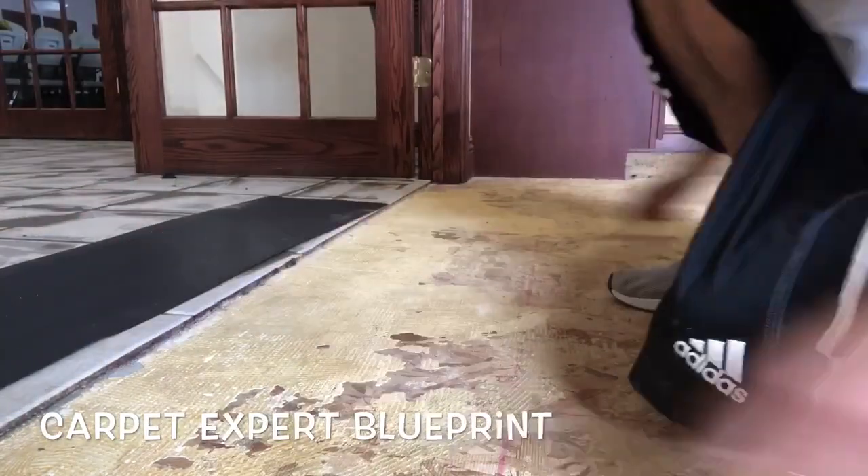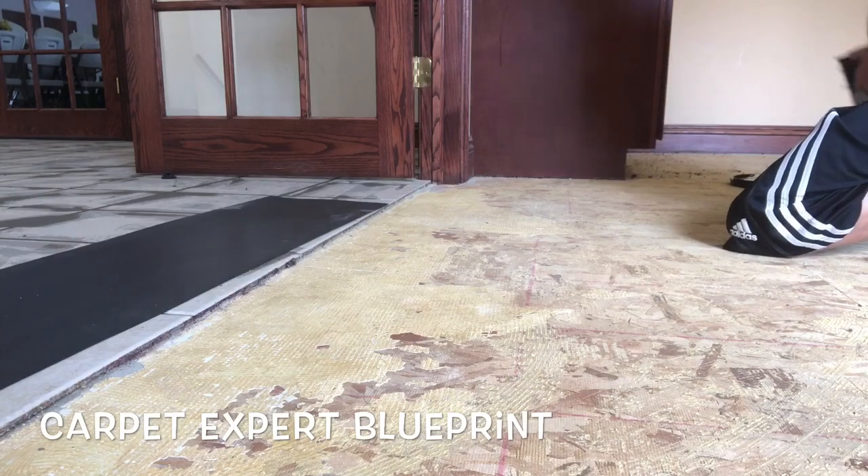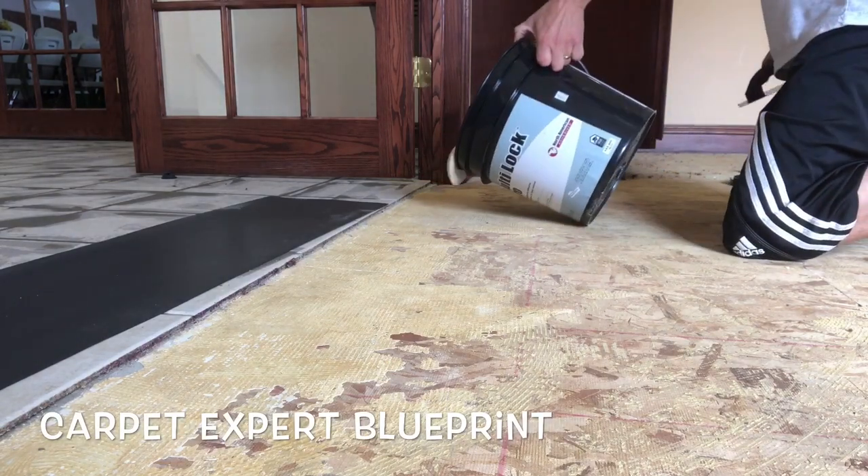What's good everybody? It's Michael Alder here from CarpetExpertBlueprint.com and in this video I'm going to share with you some different options you can use to transition high and low spots under your flooring.